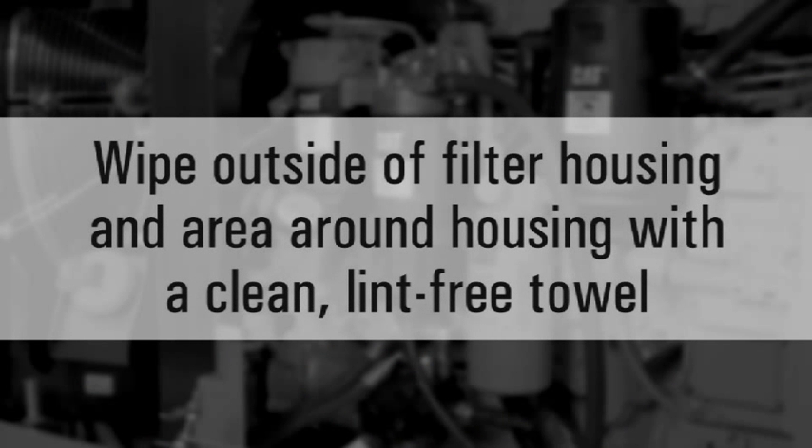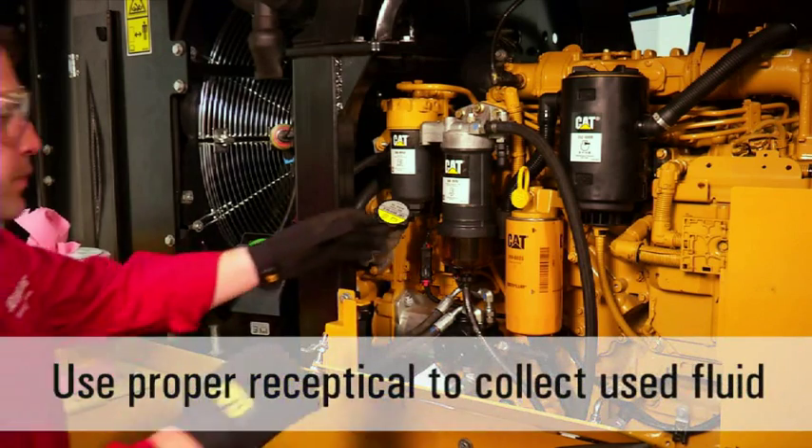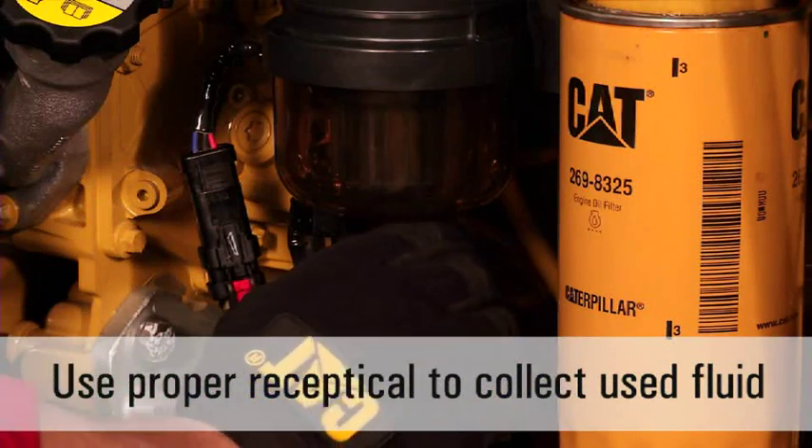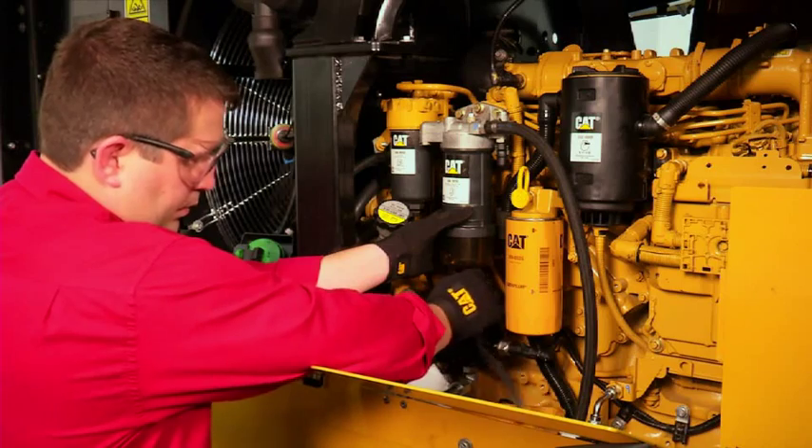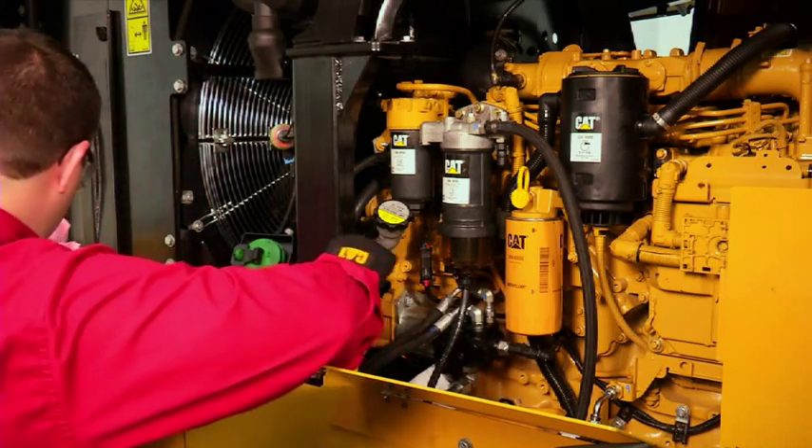First, wipe the outside of the filter housing and the area around the filter housing with a clean, lint-free towel. Make sure you have a proper receptacle in place to collect the fluid being drained from the filter housing. A hose or piece of tubing can be connected to the drain to direct the fluid to the collection point.